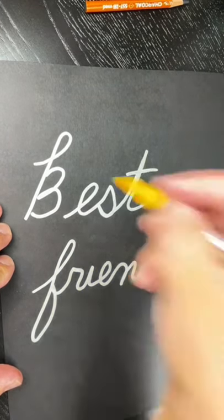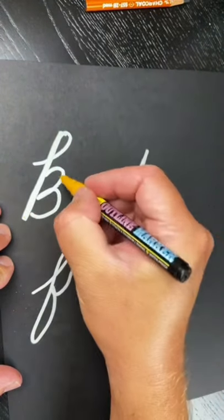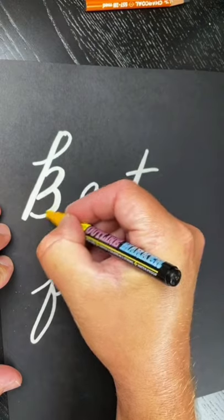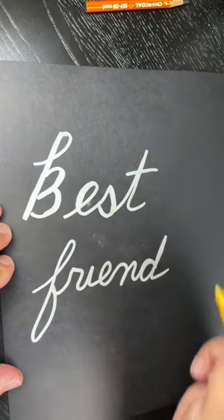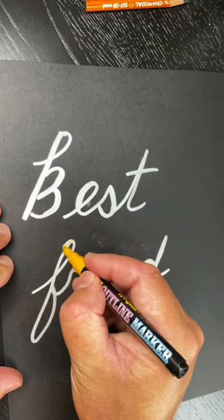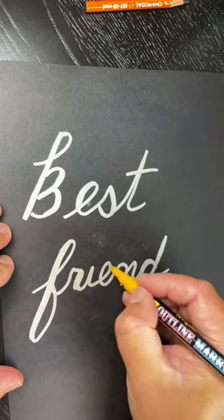Alright, and then what you do is every place you came down, you double it. You came down on this side, you double it. You came down here, you double it — you guys get the point. Every place you came down, you basically double the lines. So you came down on this side, double that line. This is like the easiest form of calligraphy there could be.